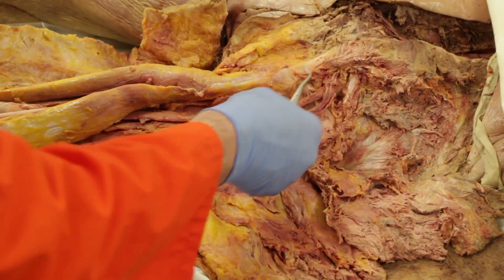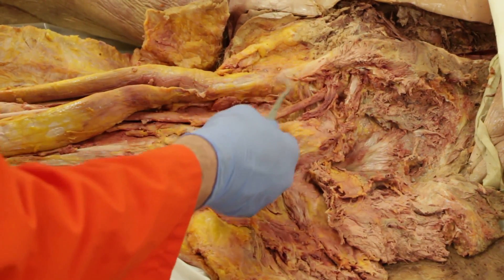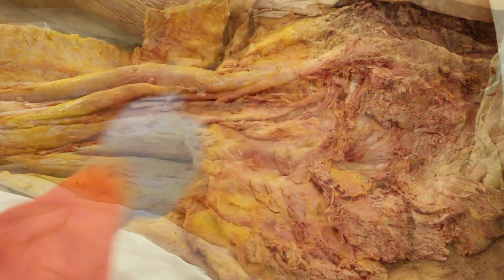Note the sacrotuberous ligament — here is an important landmark running from the sacrum out to the ischial tuberosity.